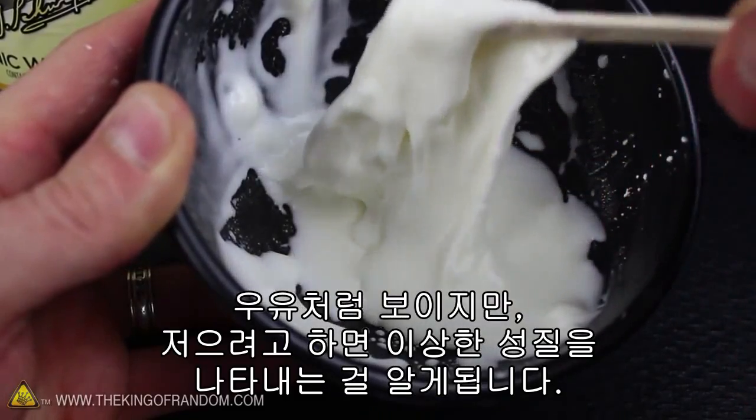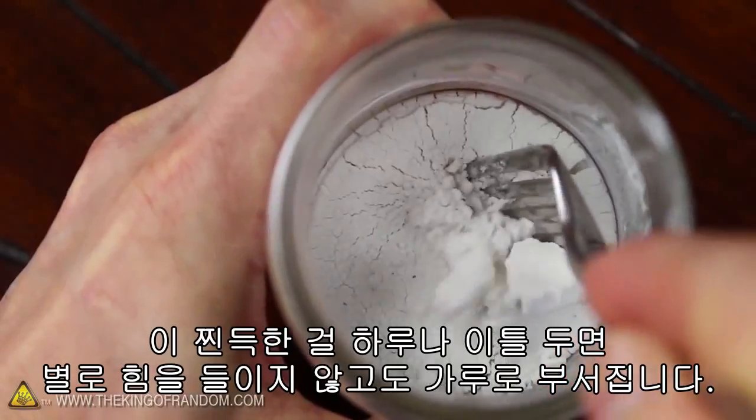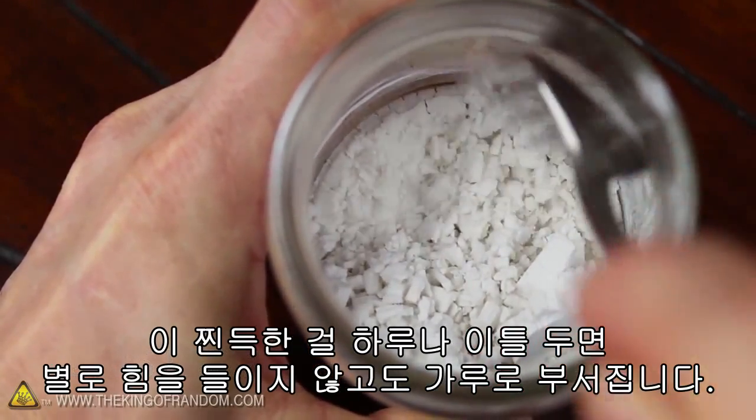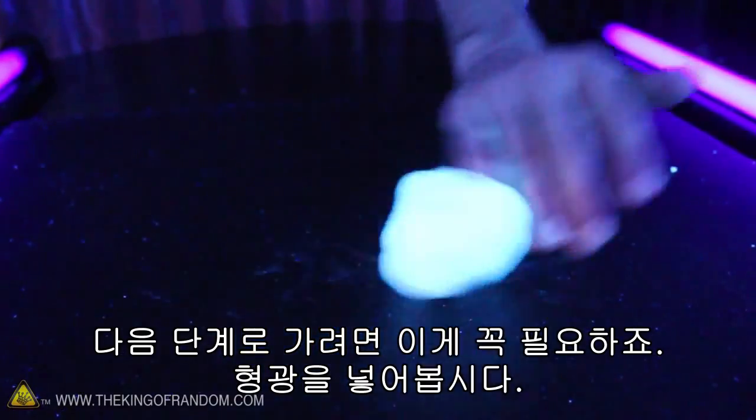It kind of looks like milk, but if you try stirring it around, you can see it behaves very strangely. Now if this goo is left out for a day or two, you can see it will crumble into a powder without much effort at all. And that's exactly what we need to take this to the next level and add the glow.